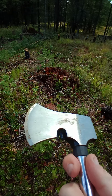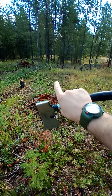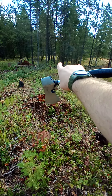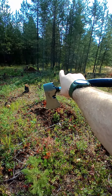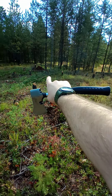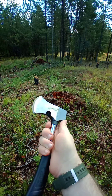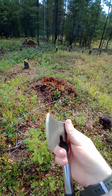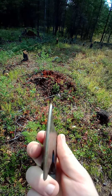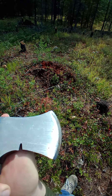As you guys can tell, I've already tested it and everything. I chopped down — not sure if you guys can actually see — but that tree right there, that one, and that one. All with this in a matter of about 30 seconds. Very nice axe. It doesn't look all that sharp, but dang, it freaking cuts.